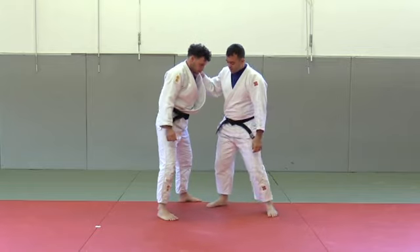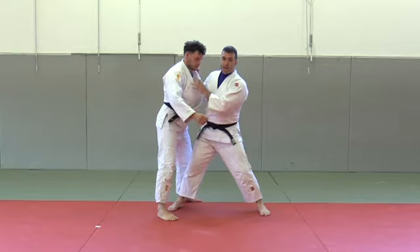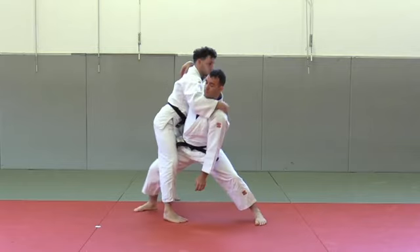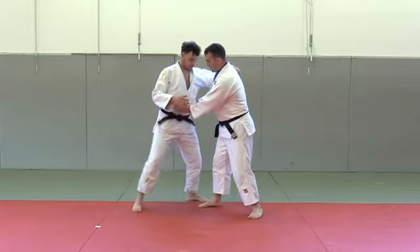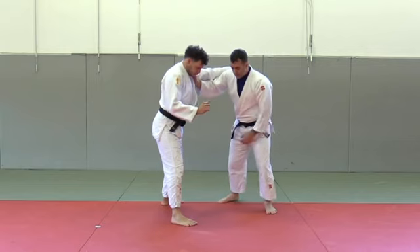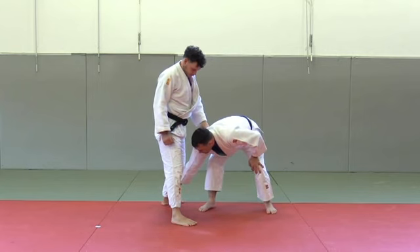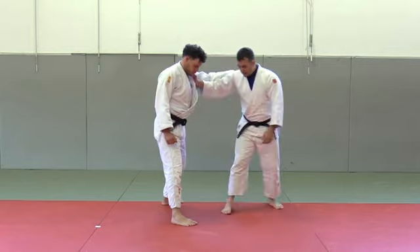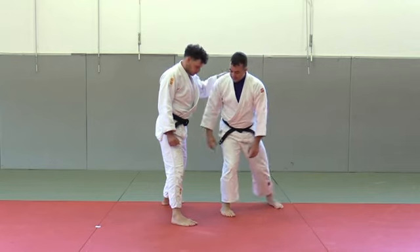When you catch his sleeve, this is the perfect position to attack Uchimata. To attack Uchimata it's important not to step too much inside. If you are attacking right-handed against a left-handed opponent, you have to put him in neutral and make a triangle between his legs. The position of the next mark is here — this should be a triangle and you have to step on this mark.